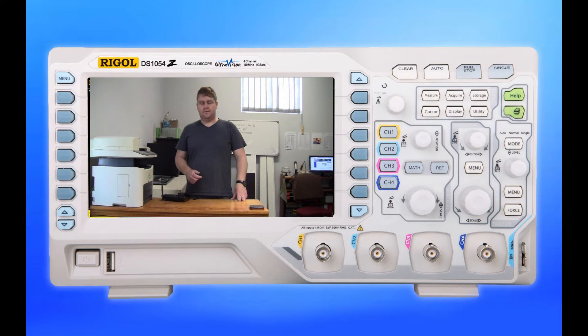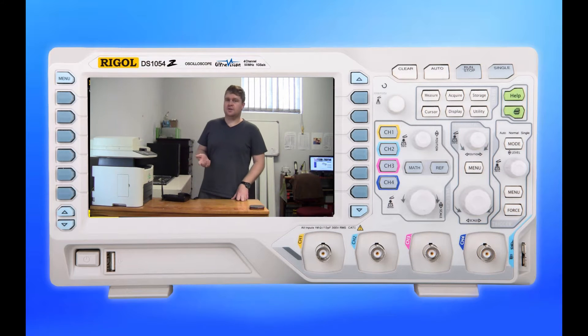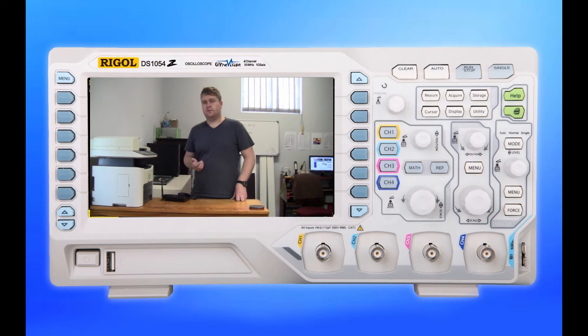I checked inside and found the main power supply board was blown to hell. I decided I had a few options — I got in touch with the manufacturer, who quoted me for a new power supply board that they would fit but wouldn't supply separately. I subsequently received a pretty high quote, passed it on to the client, and the client cancelled.